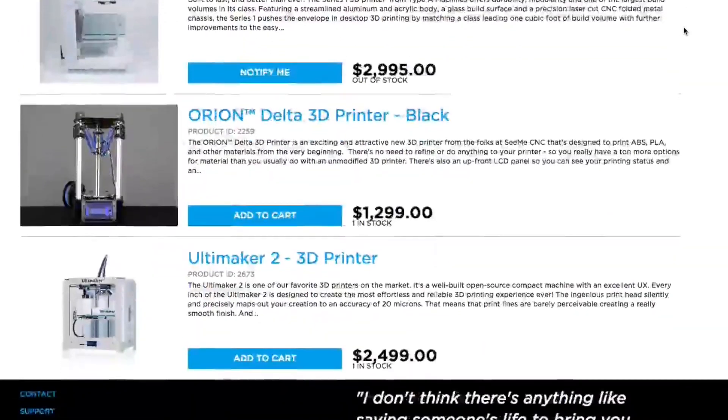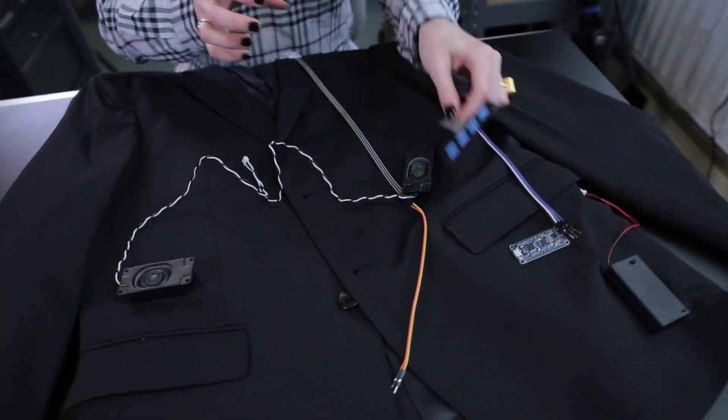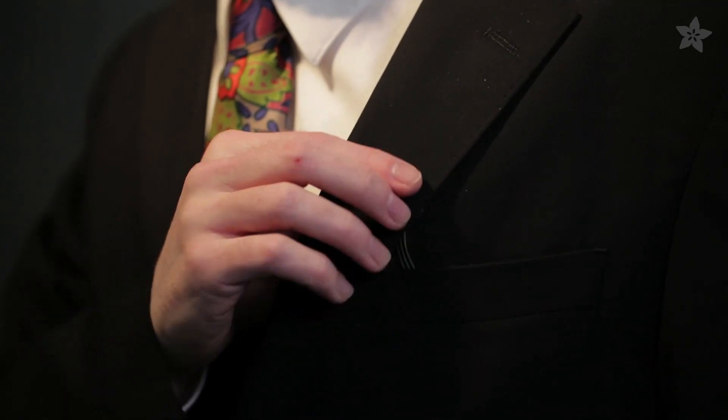We've got all the 3D printers and filament you need to get set up. Ace your school's next talent show with your own Laugh Track jacket using the Adafruit Audio FX board and battery powered speakers.